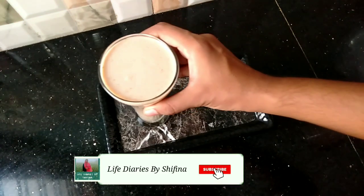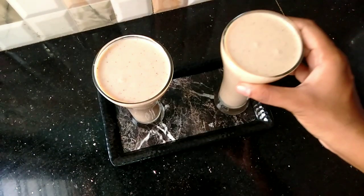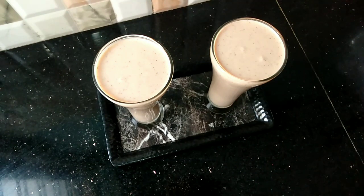Hello, dear! Welcome back to Life Dairies. Hope you all are fine. Today we are going to prepare a new apple dates shake recipe.